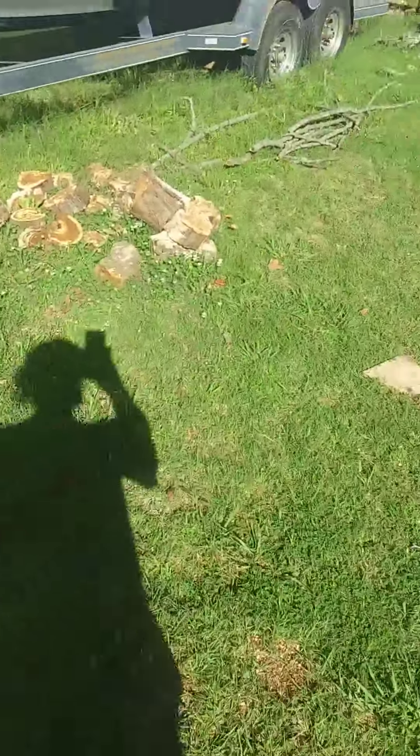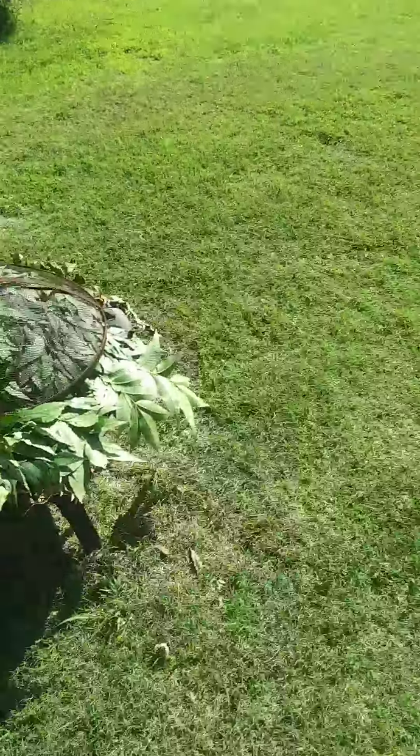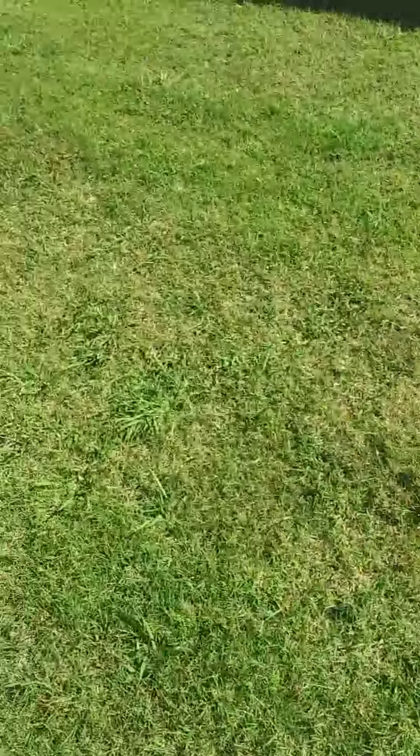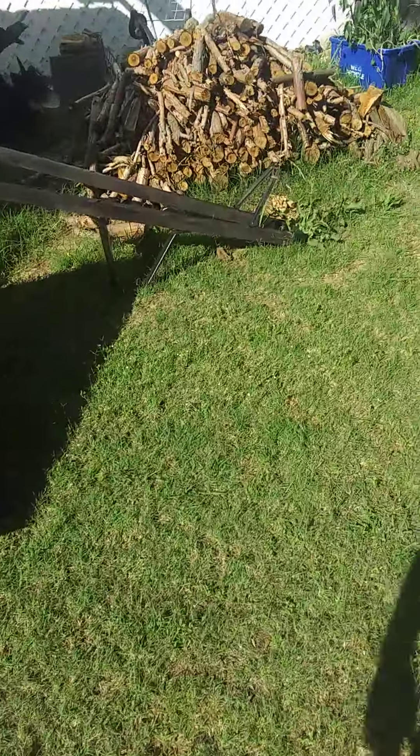I've still got a bunch of redbud to cut up and split. Got more up there in that box — I had to wash it off. My useless cypress wood.